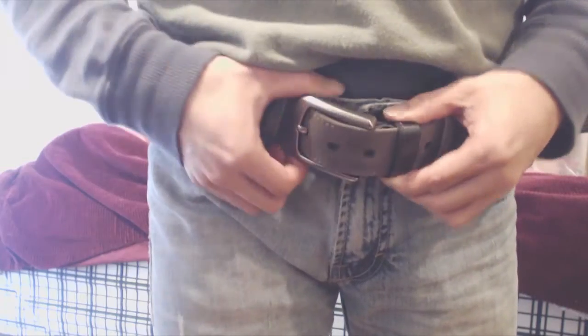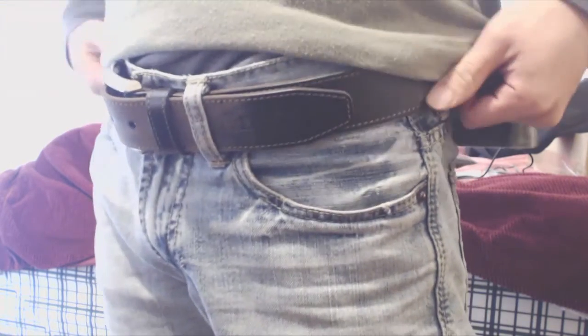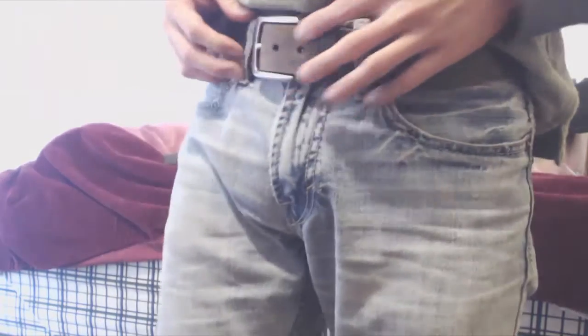This belt is a little large for me. For reference, I have a 29-inch waist, and I ordered size 36 because that was the smallest size offered. So I'm going to be taking a few inches off the belt.